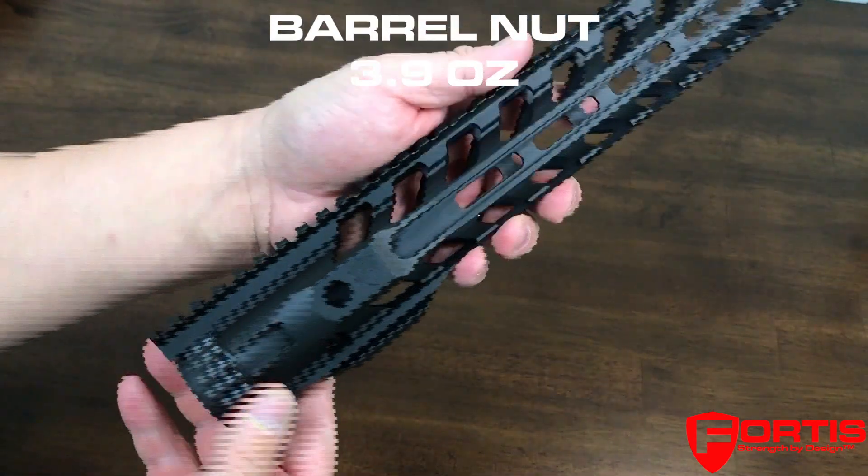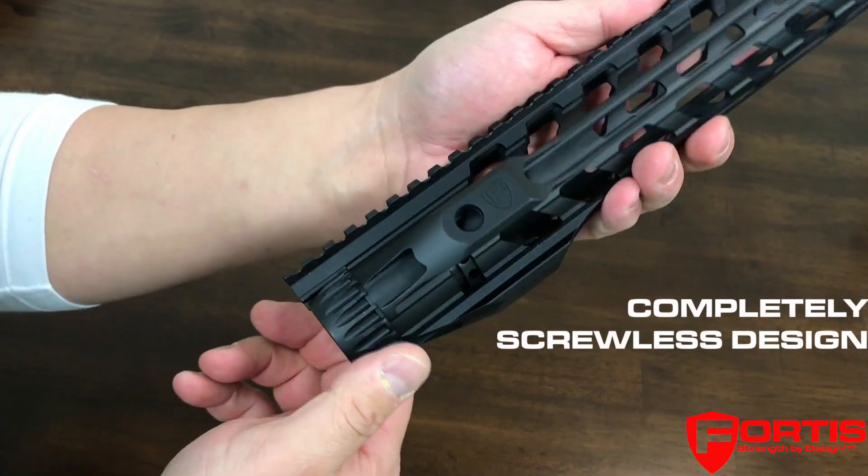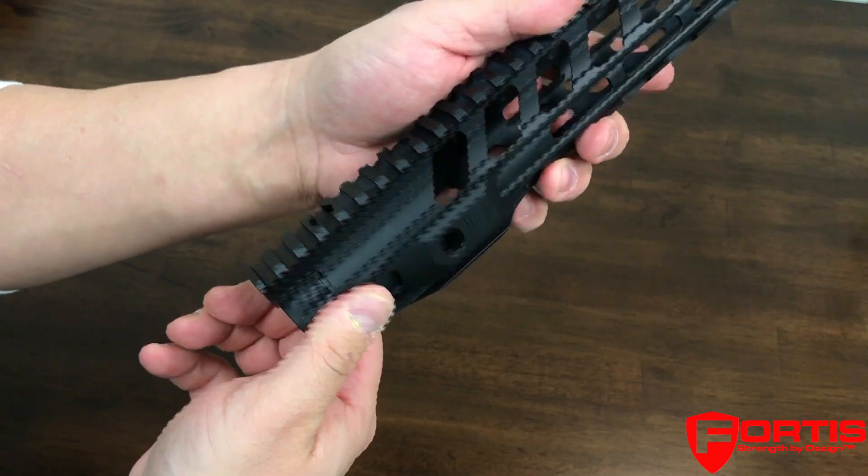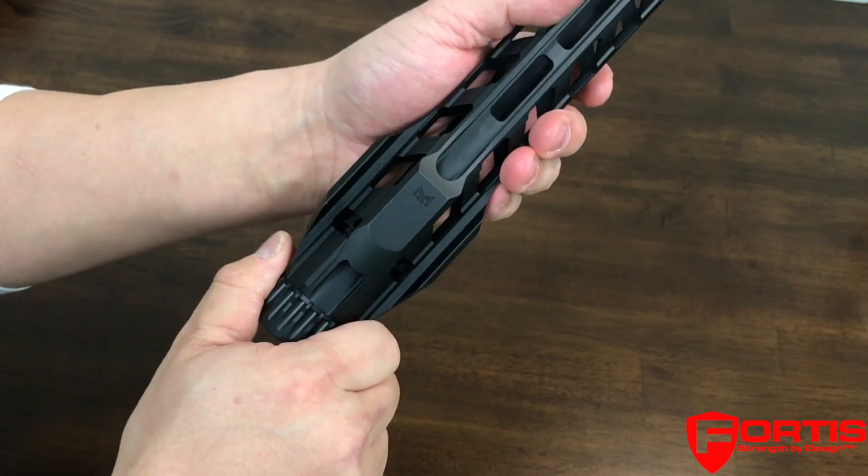Let's talk about the barrel nut real quick. This is a screwless design, so you're not going to see any screws on the back to attach to the barrel nut.